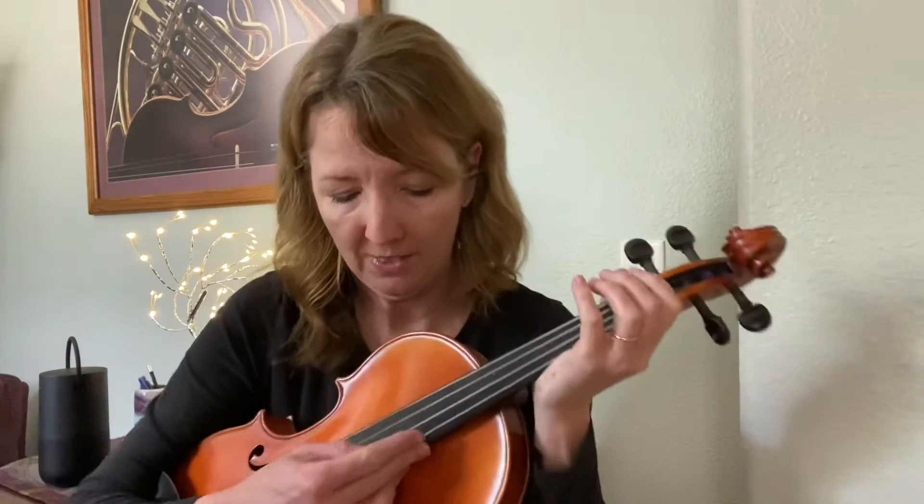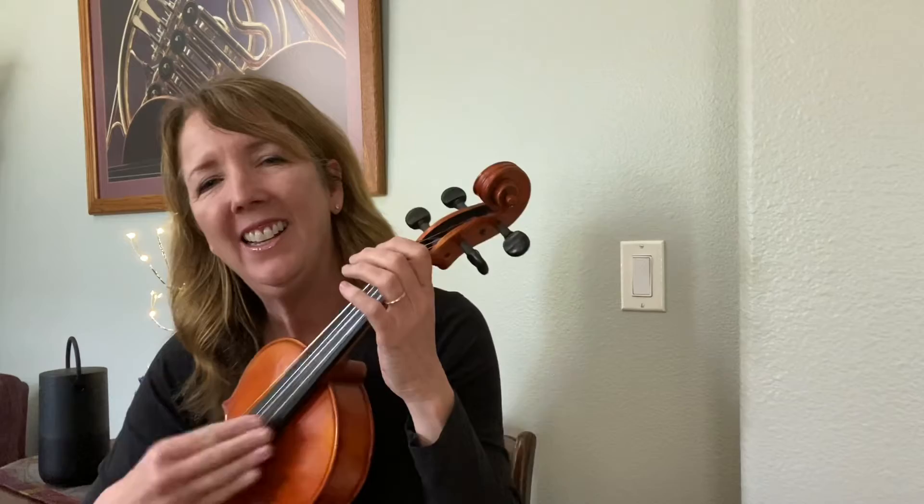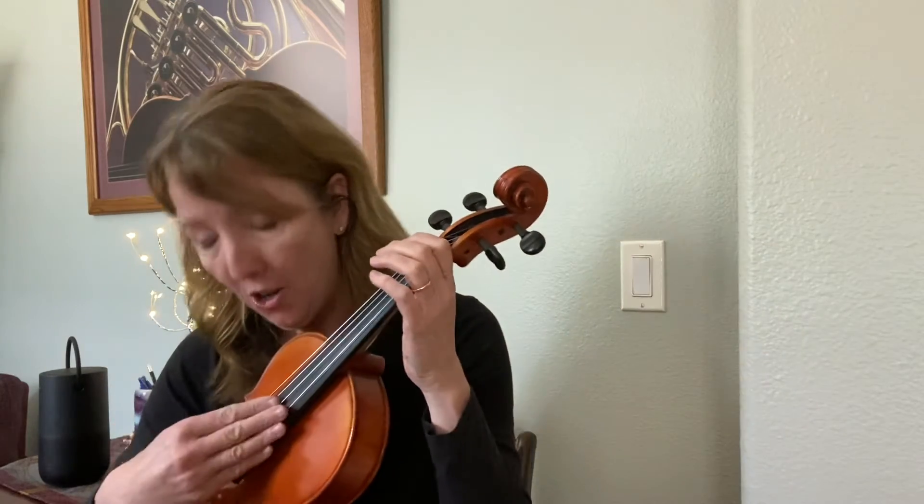We're going to get some more clicks and we're going to start on open G. It takes a worried man to sing a worried song — over to D. But I won't be worried long. G.